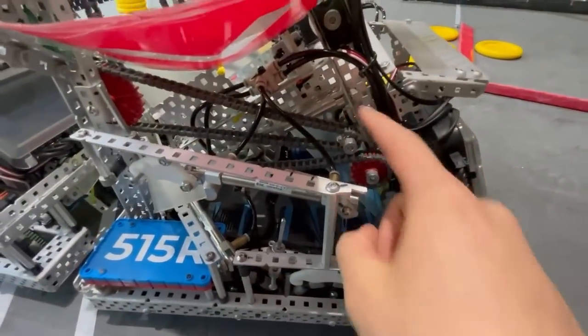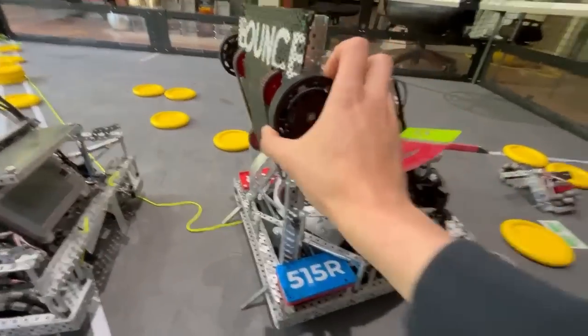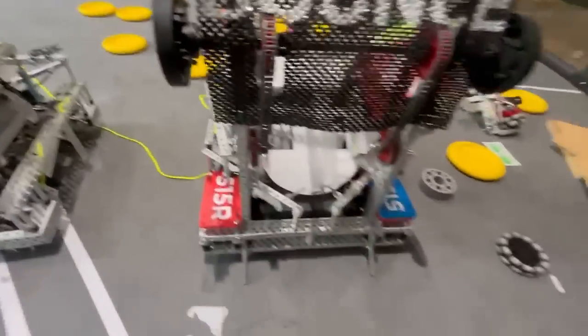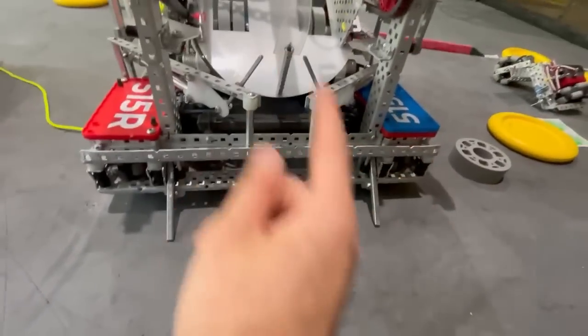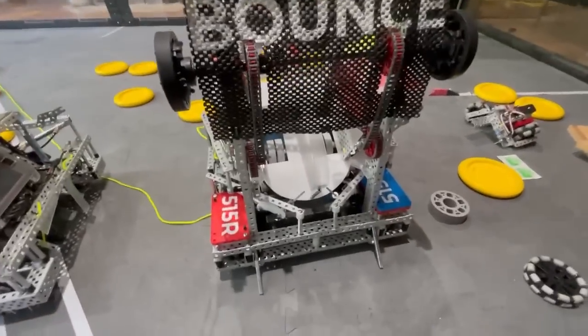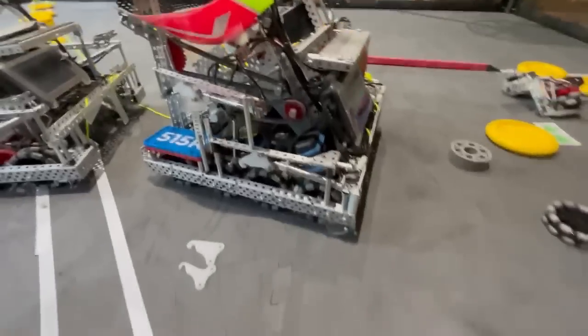Everything was pretty much double-chained, which really helped — if a chain broke we weren't totally screwed. On that topic, we tried to reduce a lot of single point failures, which is why the end-game hook is the way it is. We also zip-tied our battery in every game, because batteries fall out and one zip tie only takes about 20 extra seconds. The more you can reduce unfortunate things that can happen, the more likely you are to win.